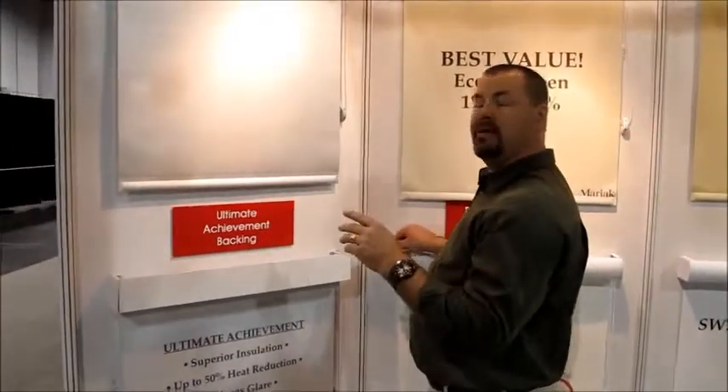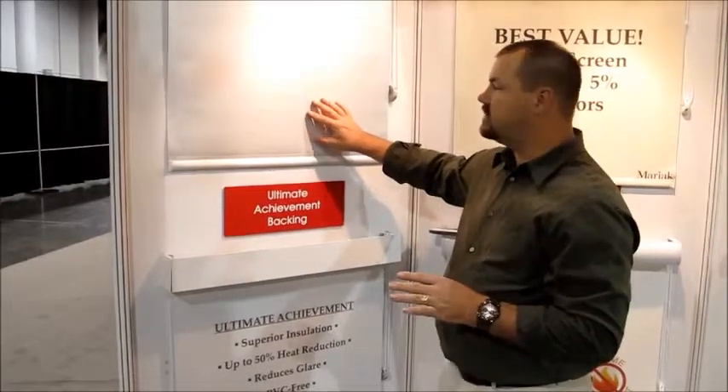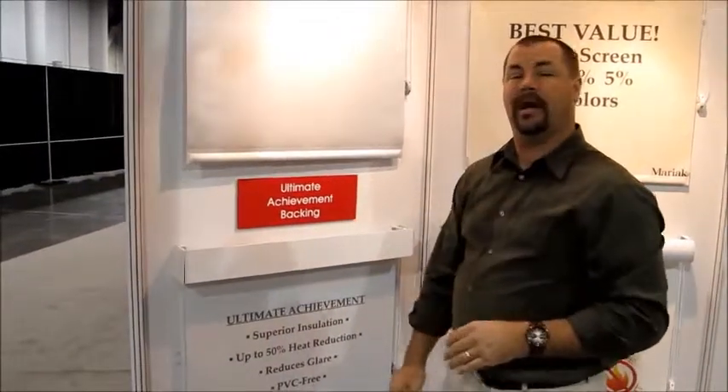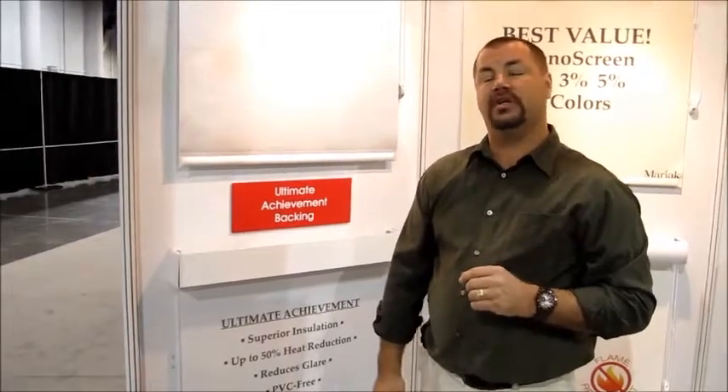The best thing about this new Ultimate Achievement Fabric is that even though it's a metalized surface, they've developed a brand new process that allows you to handle it without it rubbing off like some of the other silver-backed products. That's probably the most innovative portion of this.